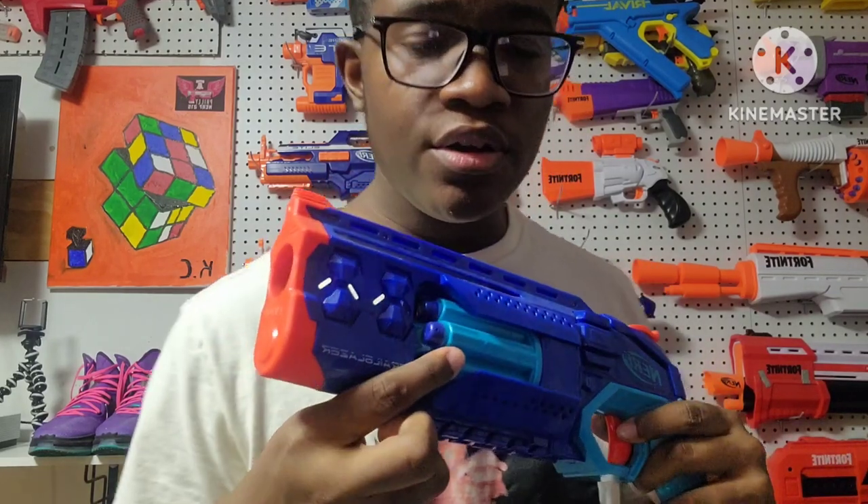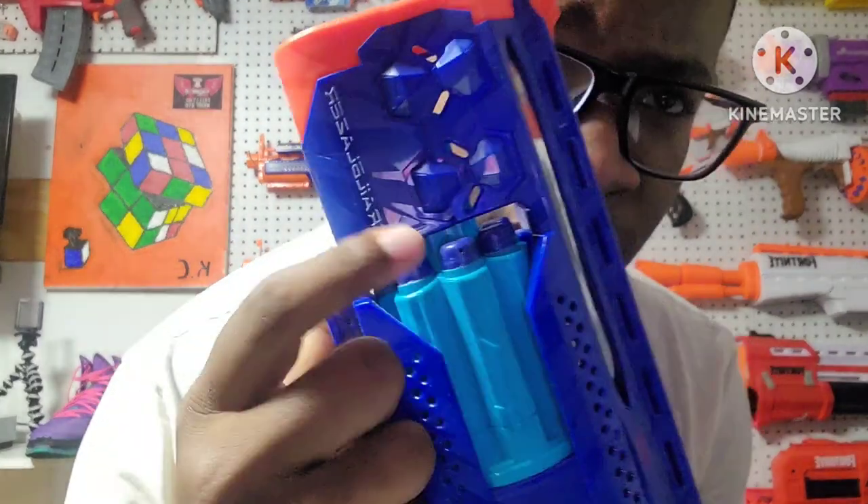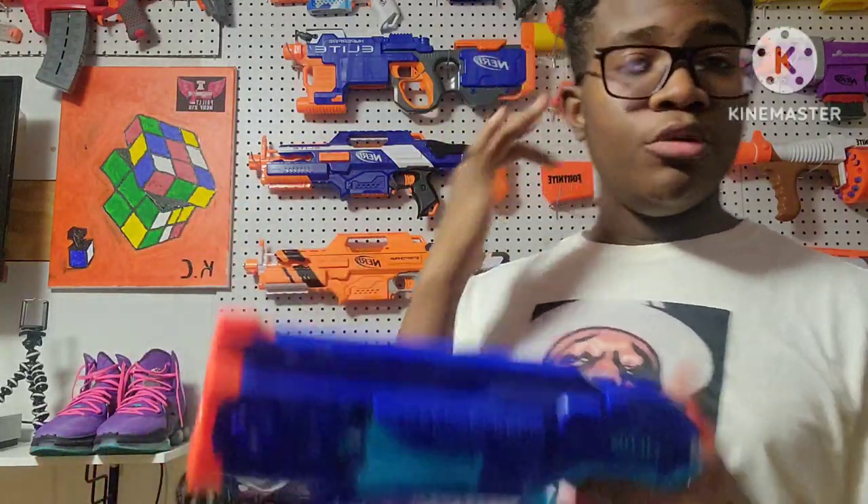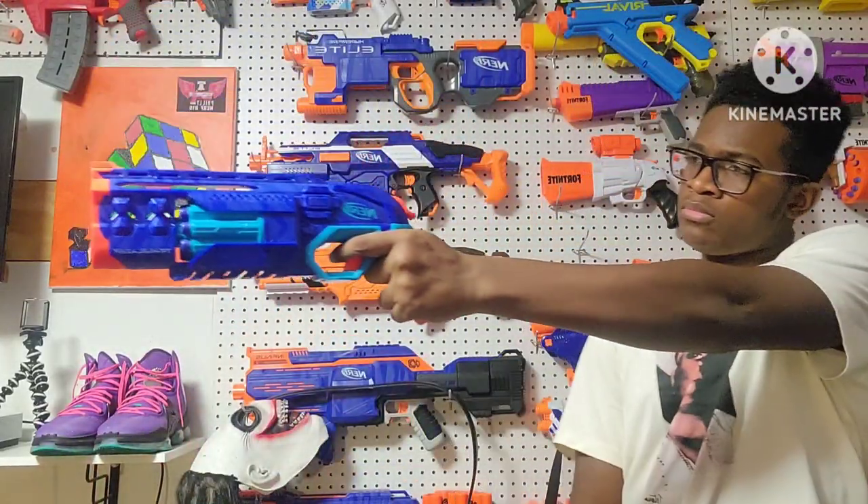You have your eight dart cylinder for the blaster. This blaster only takes eight darts at a time for the cylinder. It does not come out. If you want to put your bullets in freely, you can just put them in as so — just shove them right in and that's it. Back to your prime, you have your hammer action right here. All you do is flick it back like that. It comes down and rotates the cylinder so that when you flick it back, you're able to fire.